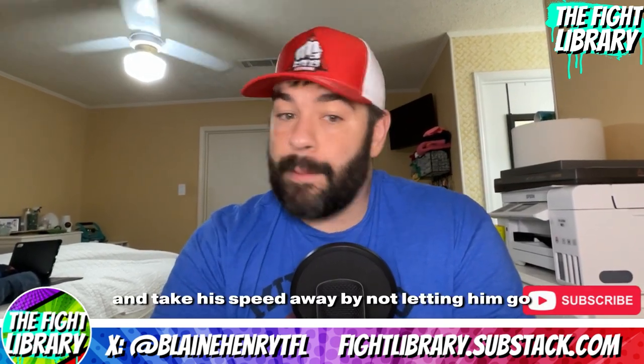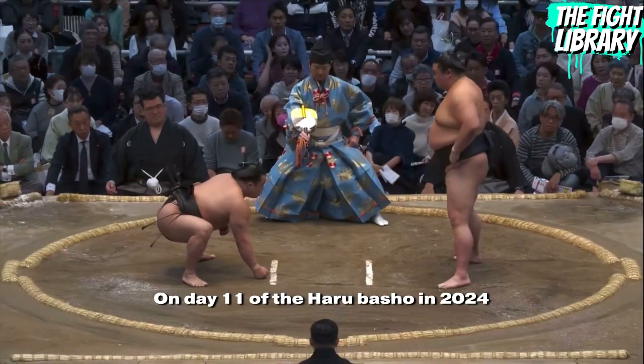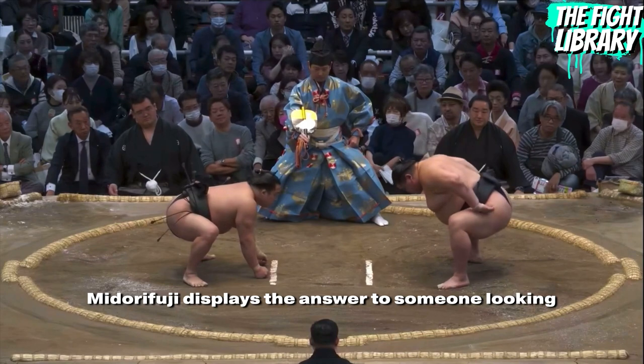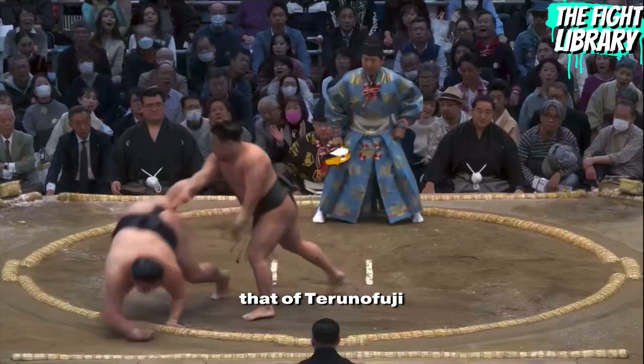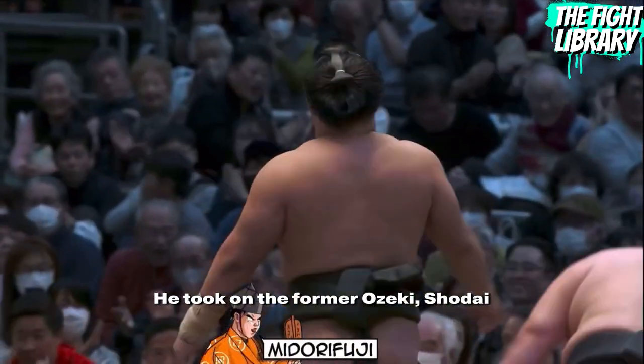With Mitura Fuji being such a small Rikishi, one of the best ways to beat him is to grab a hold of him and take his speed away by not letting him go. In answer to that, Mitura Fuji has developed footwork and wrestling techniques on the inside. On day 11 of the Haru Basho in 2024, Mitura Fuji displays the answer to someone looking to control the arm like Terunofuji. He took on the former Ozeki, Shodai. We will be looking at the same exchange from two spots and break it down in two sections: the hand fighting and the footwork.